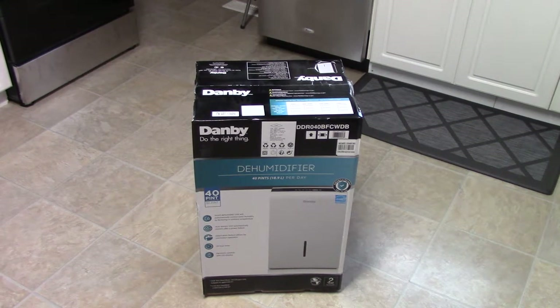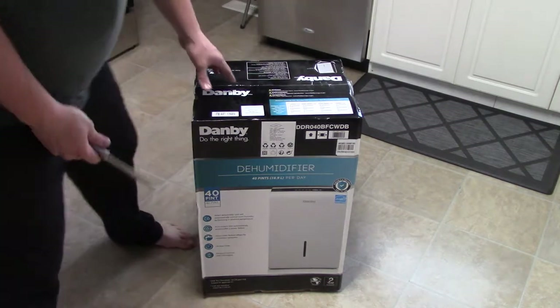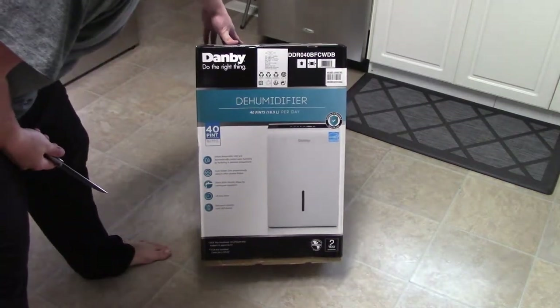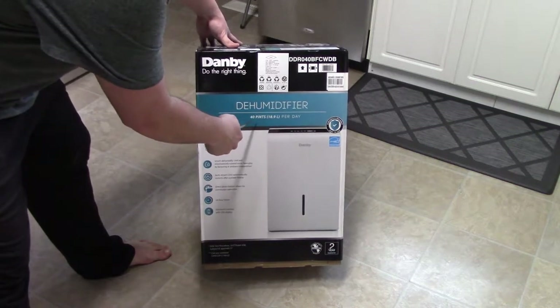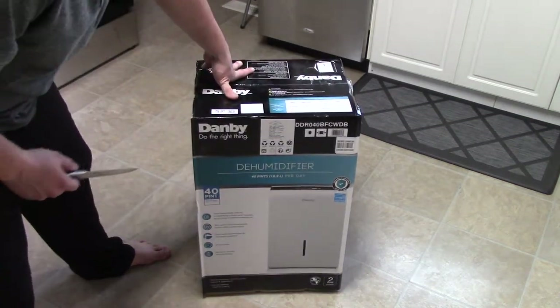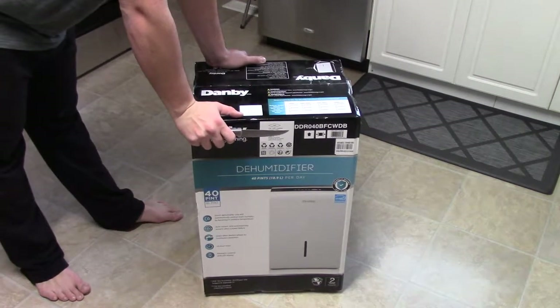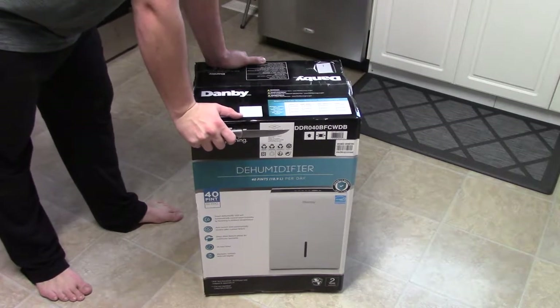What's up YouTube, back again for another random video. Here's the unboxing of the Dan the Demonifier — the 40 pints, 18.9 liters. I picked this up at Costco for $179.99 Canadian, about $200.